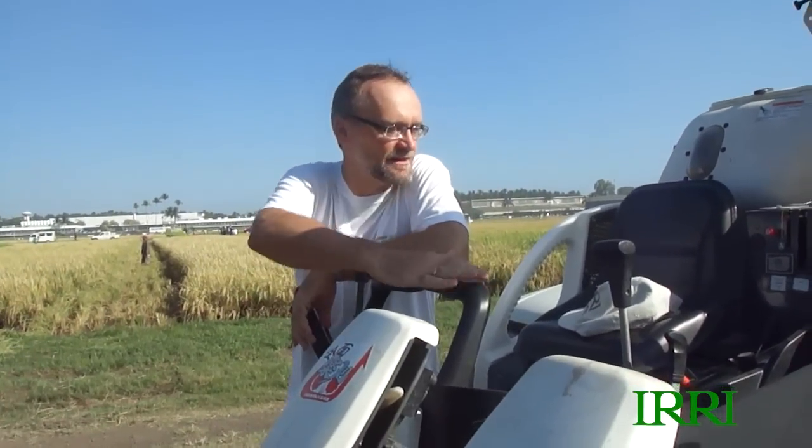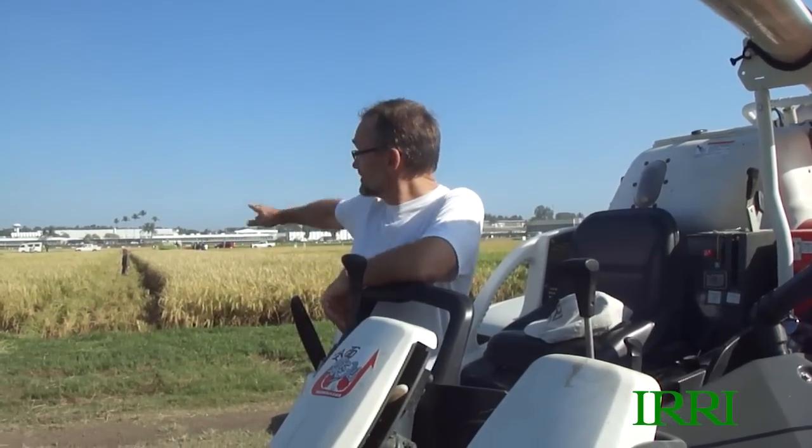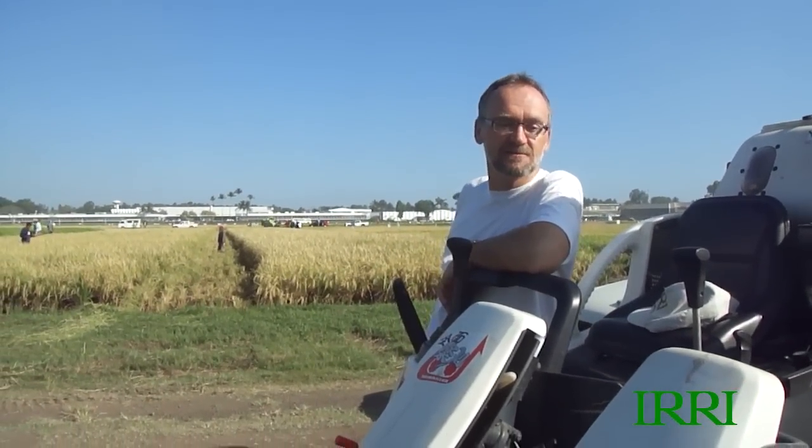Here's just one model — we're not going to do any advertisement for any particular model or company. This is a small head-feeding Japanese combine, but we're actually going to use a different one, which I'll show you in a minute.